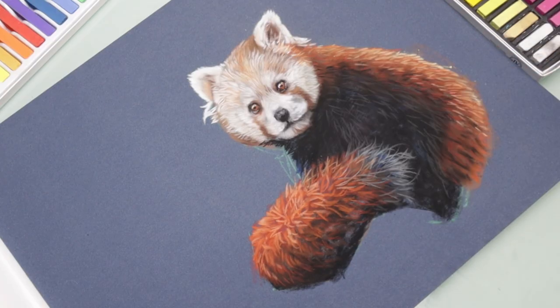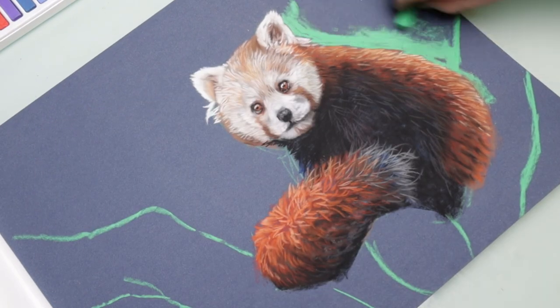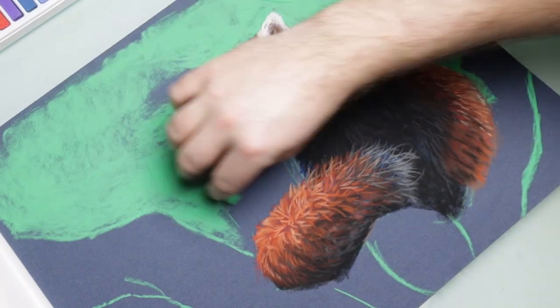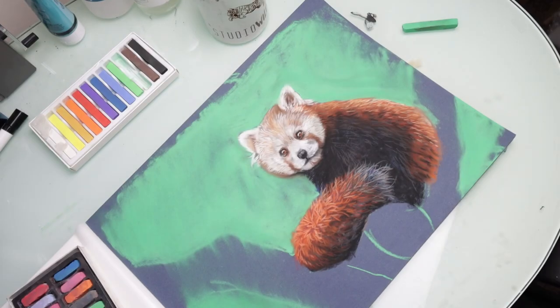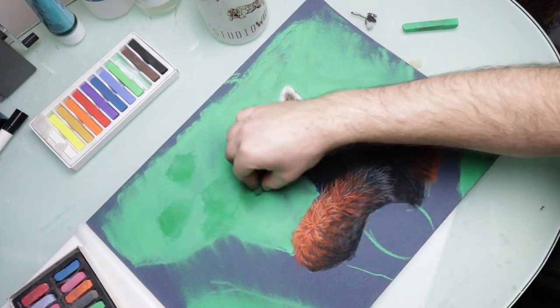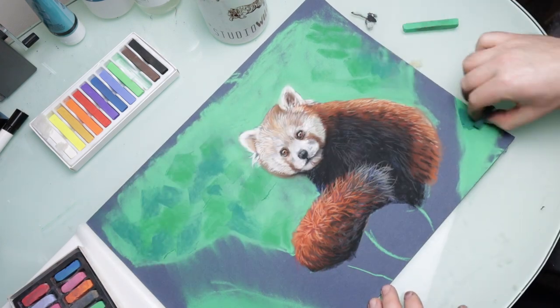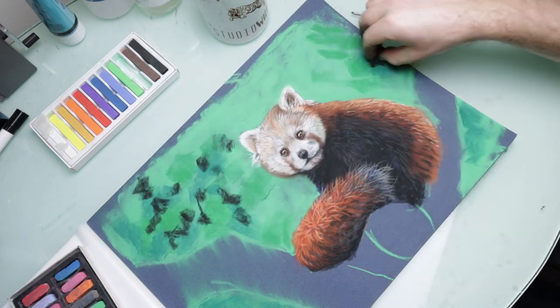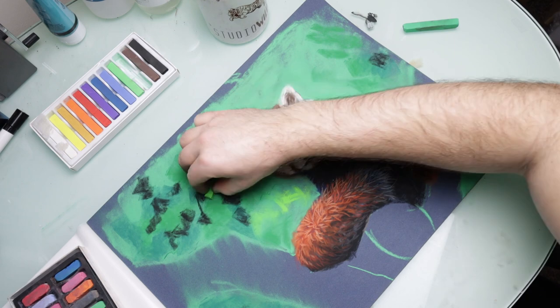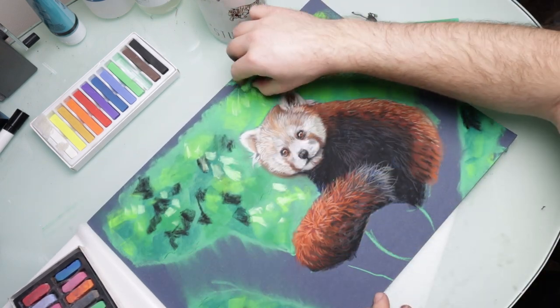For the background I just started off by blocking in the green. It's not quite the green I would have used but it was the only green I had available, so I tried to change and adjust it by adding a little bit of variation using a couple of greens from the Daler-Rowney pack of pastels. I smudged it with my fingers just to blend it back and then went over the top with some different colored greens and some yellows just to add in some branches and a little bit more interest to the background.